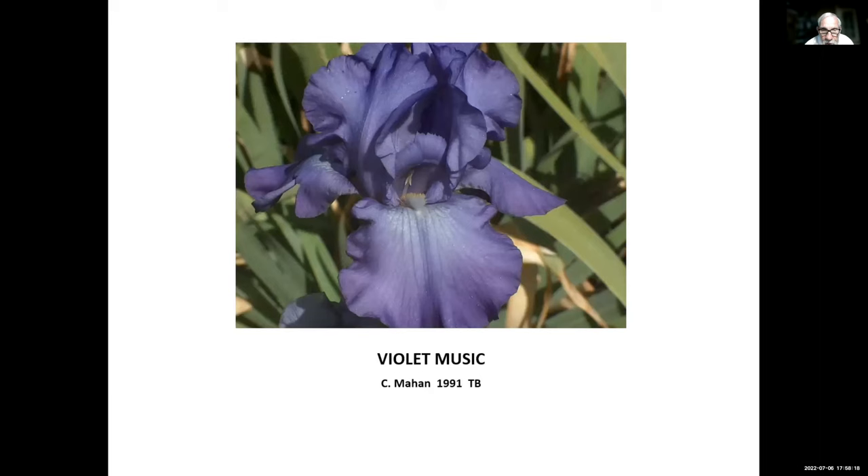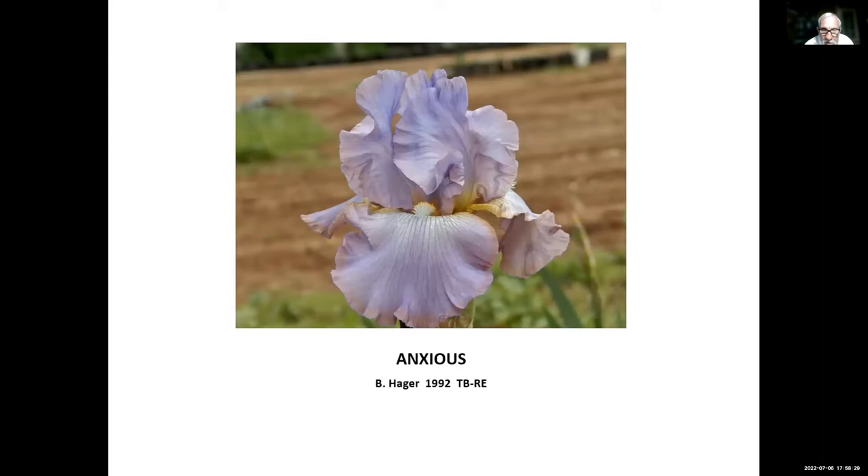Violent Music, Clarence Mahan, 1991 — hybridized by the former AIS president. Anxious, Ben Hager, 1992. For those of you who are new to re-bloomers and want to try one, try Anxious. This is one of the best re-bloomers we have here. It re-blooms well here, it re-bloomed well when I was in Missouri, and it re-blooms well just about everywhere.